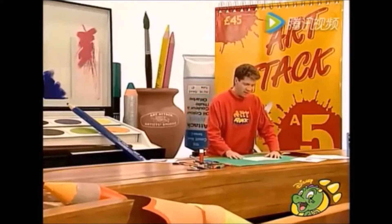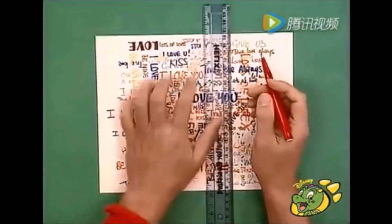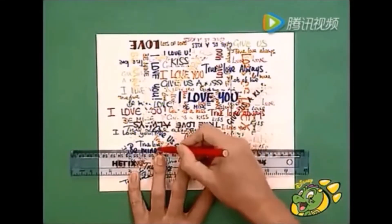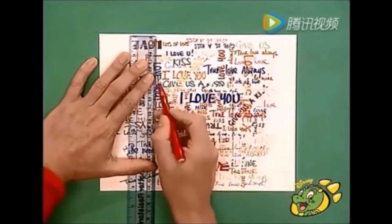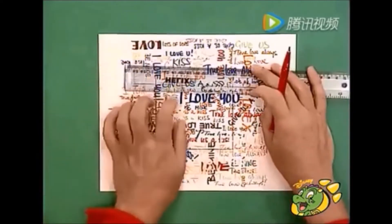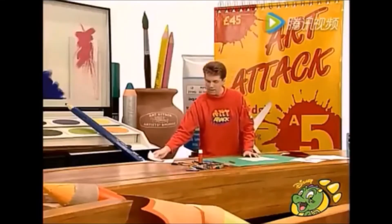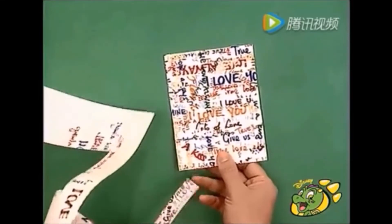Enseguida, toma de nuevo el mensaje. Toma una regla y encima de este dibuja un rectángulo. Puedes dibujarlo de la forma que quieras, pero trata de elegir una parte del mensaje que esté bien llena, que tenga bastante escritura. La idea es dibujar un rectángulo que sea un poco más pequeño que el frente de la tarjeta. Cuando hayas hecho esto, recortas el rectángulo y obtendrás algo que se verá así.